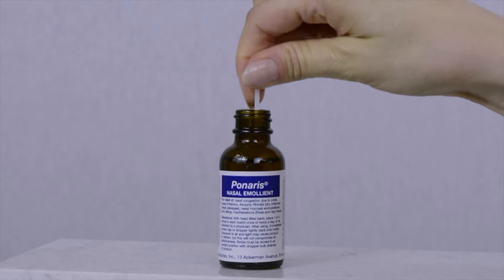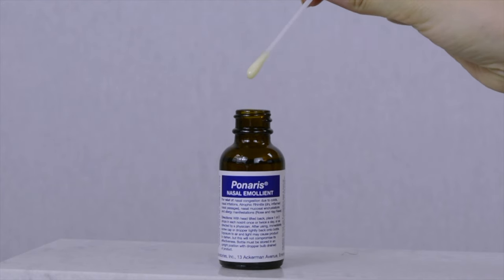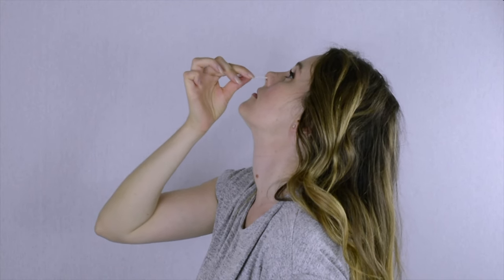If you taste it, you put too much — just use less next time. When used properly, it should feel like you just placed chapstick all over the inside of the nose. Rather than use the eyedropper, an alternative way to apply Ponaris is to drench a Q-tip and swab the inside part of the nose.